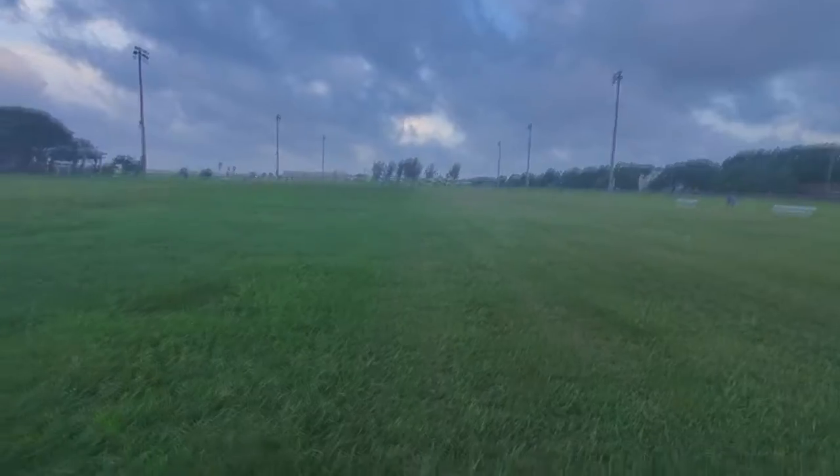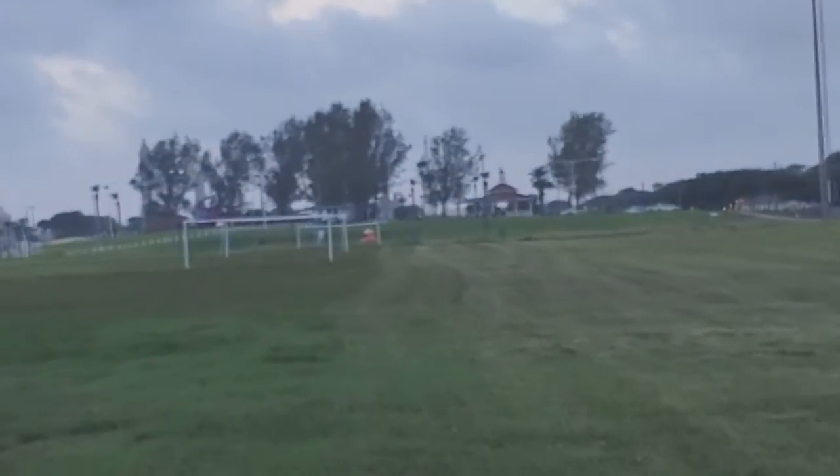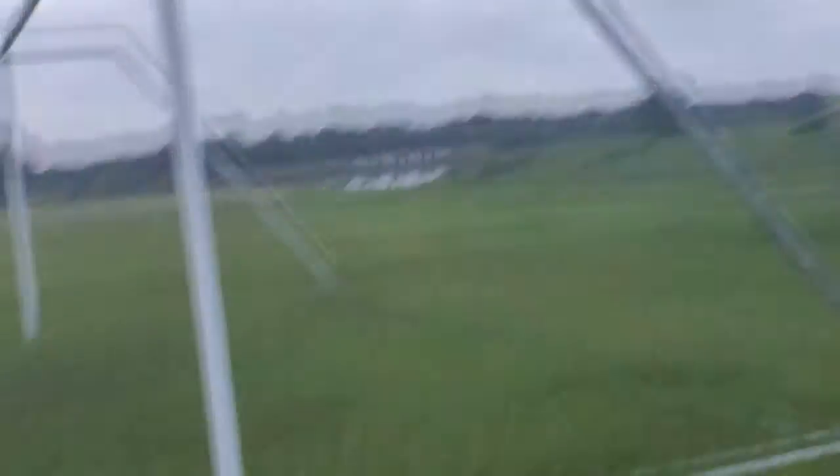Let's make the last one special. I already ran from here to this post, from this close goal. But now we're gonna run all the way to the one in the very back — y'all see it? Right about there. Let's get this going. Ready? Ready? Set. Let's go. Done!